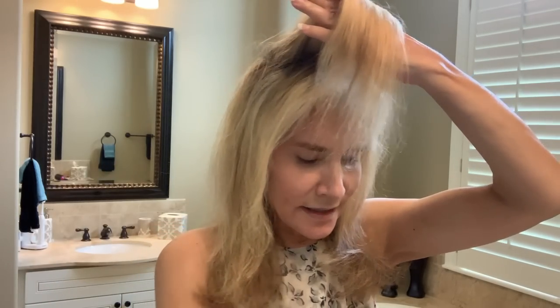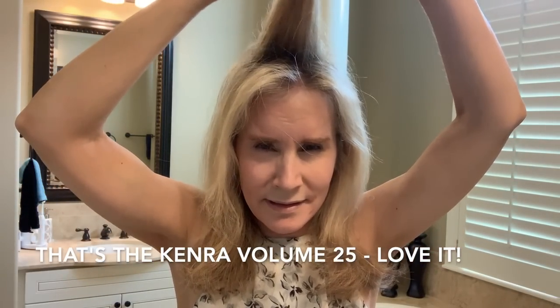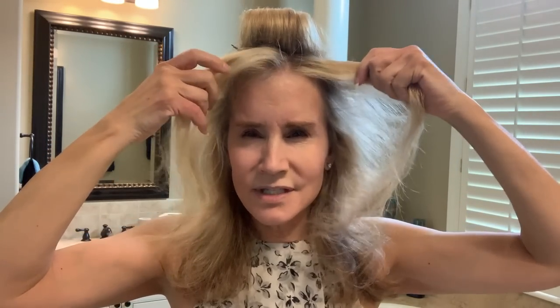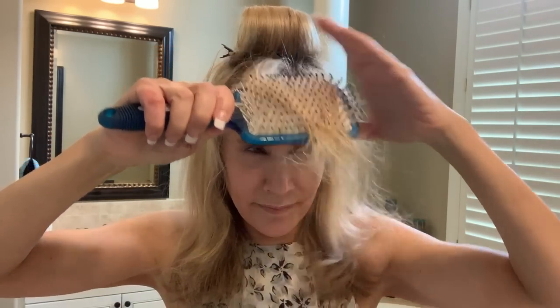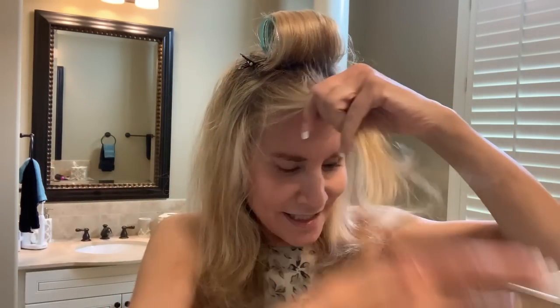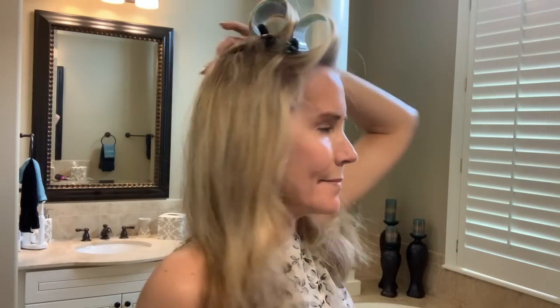Each time I just spray the section quickly and roll it back — doesn't matter if you're a little bit messy. Then I'll do the front piece and give it a little spray — not too much hairspray, just a little. Then I get the piece in the back and give it a spray. This whole process of curling my hair only takes about five minutes — I timed it. It's really very quick.